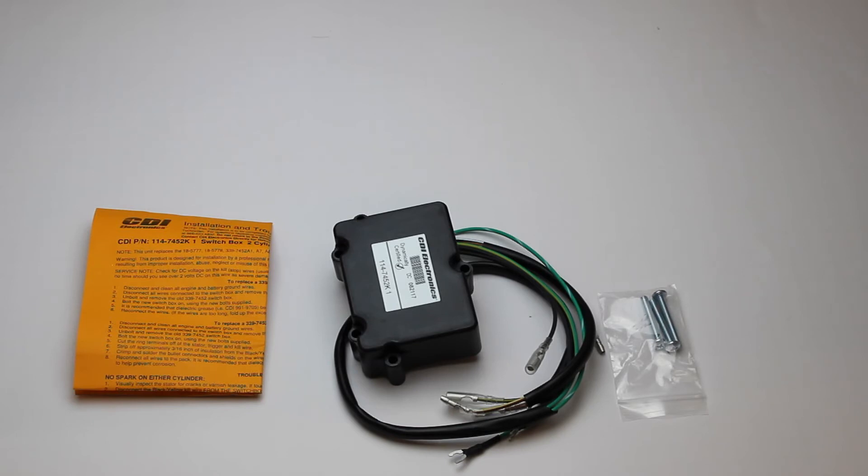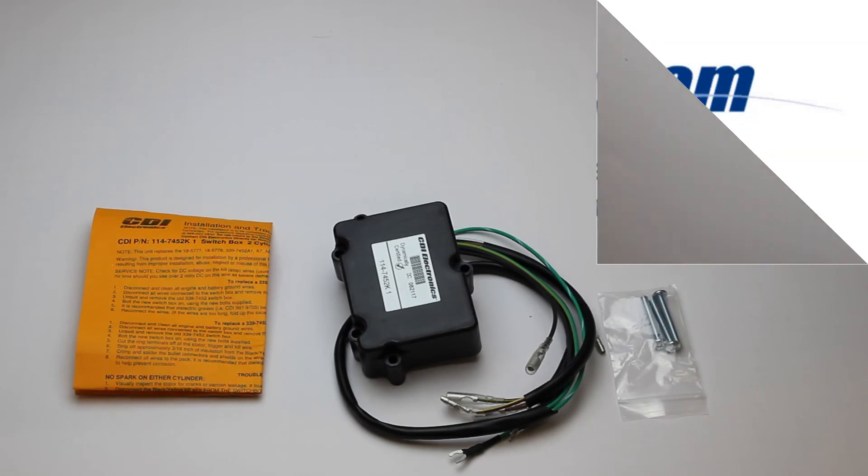This part number is covered by CDI's excellent warranty. Please be sure to confirm on our website with your serial number that this is the correct part for your engine. Thanks for looking and please contact us if you have any questions.